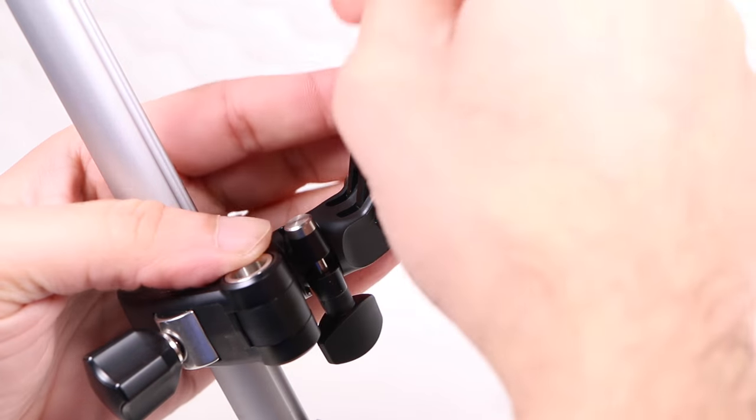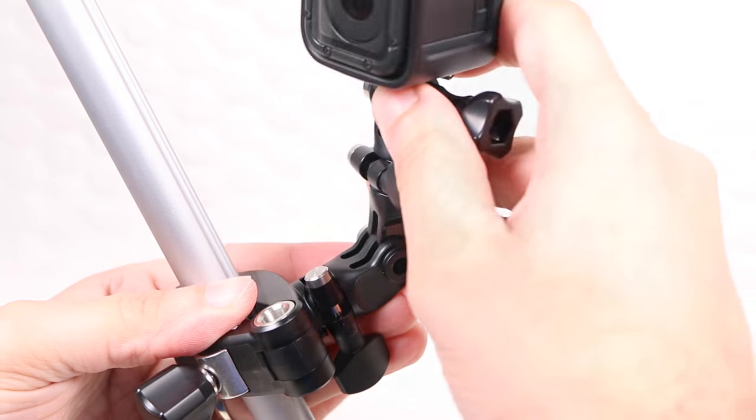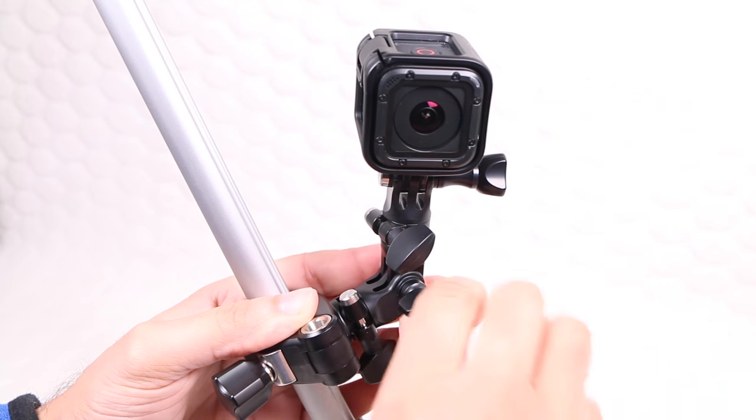Better yet, if the full length is not required, by removing sections users are able to customise the mount to different lengths according to whatever works best for their particular scenario.